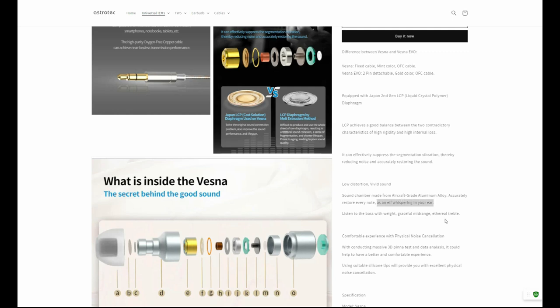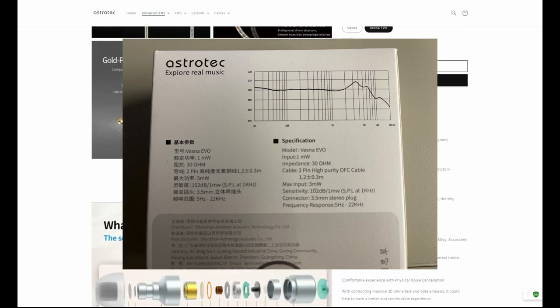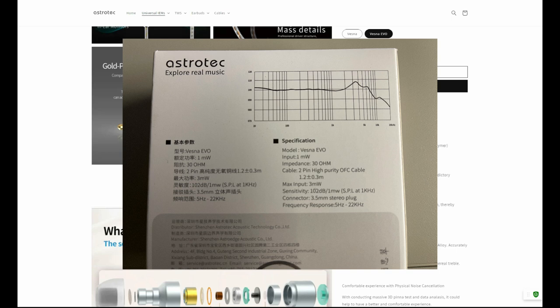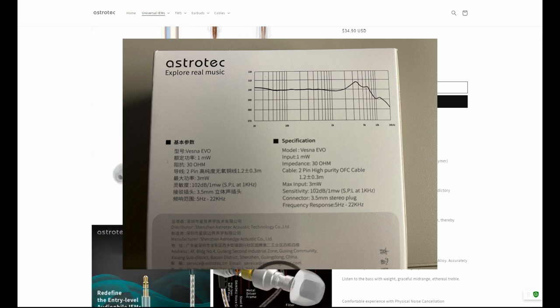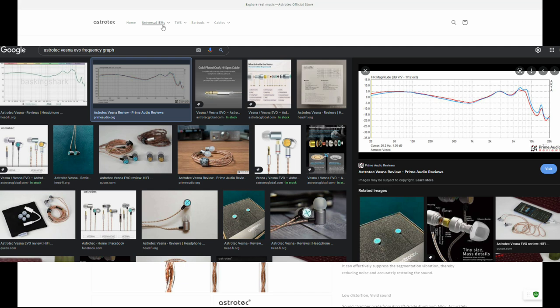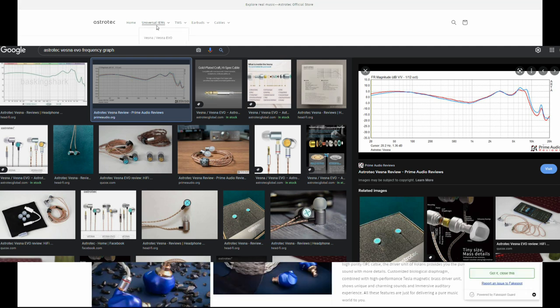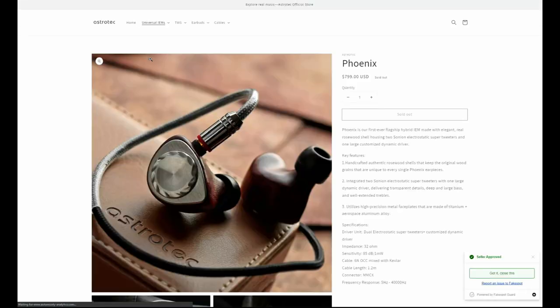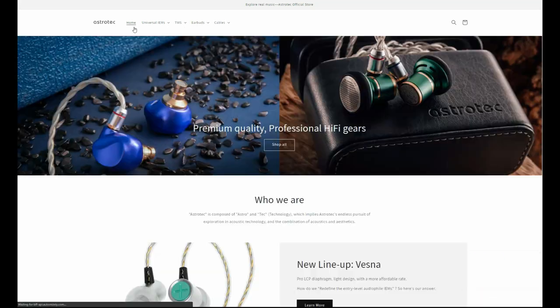The Evo's box does have an FR graph printed on the back. This graph suggests a sub-bass boost, followed by a neutral mid-bass and mids, and then a substantial peak in the 2K region and a drop-off in the treble. Whether any of this is actually true is debatable. There is at least one FR graph for the Vesna, the original version, and it shows a U-shaped signature. If Astrotech's comments are true and there are no sound differences between the Evo and the stock Vesna, then this third-party graph would suggest a sound signature different from what Astrotech implies on the product box.